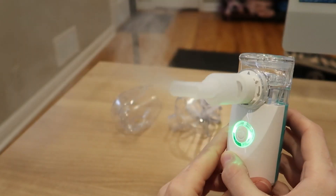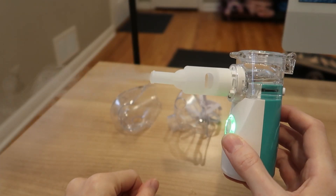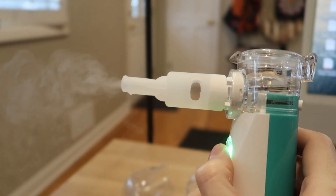You can adjust it to three speeds: from strong mode, nebulizing 0.25 milliliters per minute, which is best for adults, to slow mode, nebulizing 0.15 milliliters per minute and offering better absorption for children.